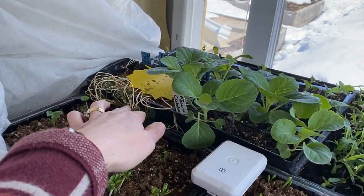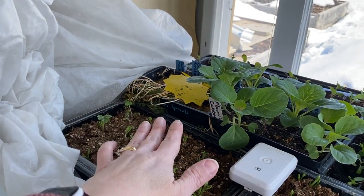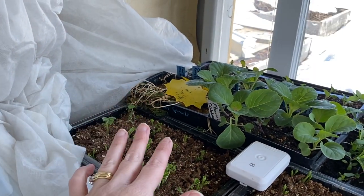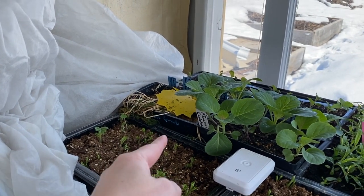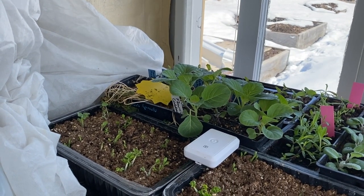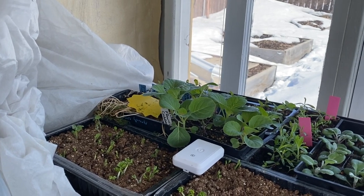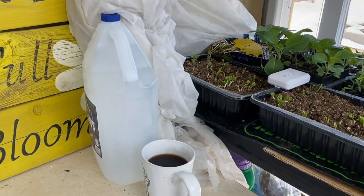You may have noticed I have what looks like a dead plant over here — that's on purpose. Those are carrots I started inside months ago, intentionally in a short little tray. What I'm trying to do is make them think they've gone through a full growing season so I can get flowers out of them this year. It's just a little experiment — I don't think I've actually mentioned that before.